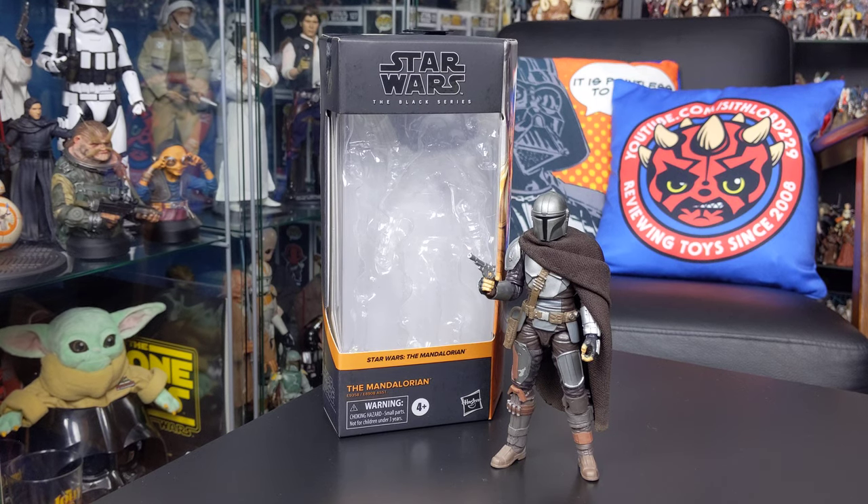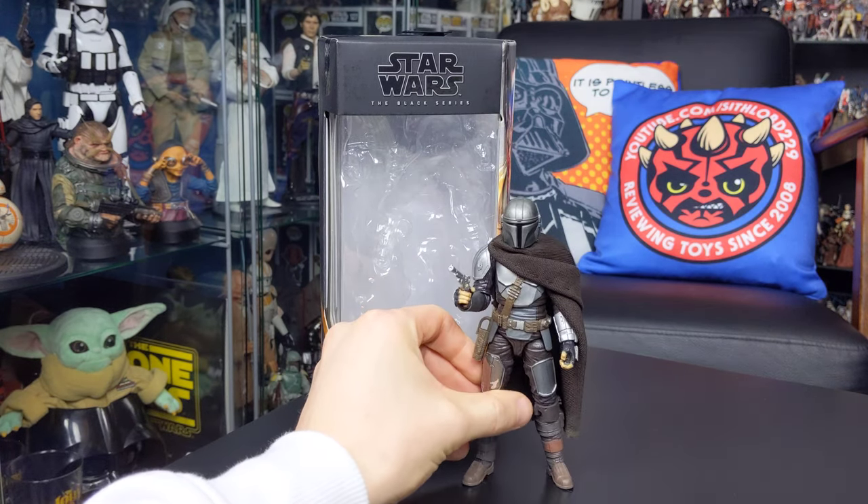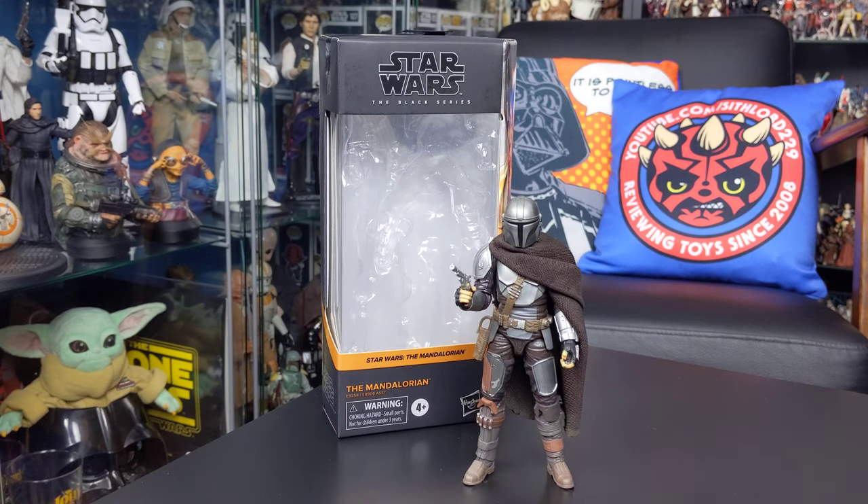As you probably know if you've picked this figure up for yourself, it does come with the plastic cape that was included with the first Black Series Mandalorian figure. Because this figure also includes a jetpack, the plastic cape is essentially pointless — you can't display the figure with both the cape and the jetpack at the same time. The cape gets in the way of the slot where the jetpack sits, and that kind of defeats the object for me personally.